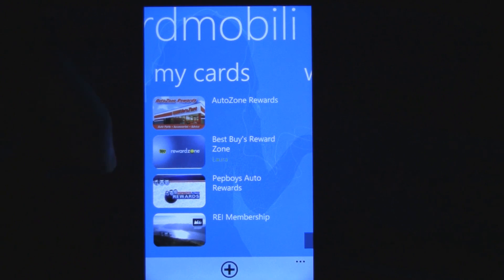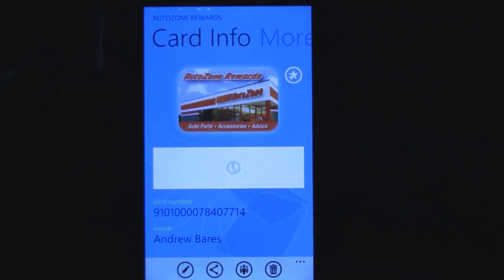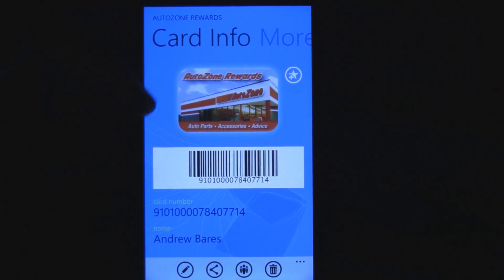So I have an AutoZone, and Pep Boys, and REI membership card, and when you're buying something in the store, you just click on it. You've already added these cards, and it brings up the barcode, because you actually typed in your barcode number, and then you can have the cashier scan that instead of trying to find the card in your wallet or on your keychain.